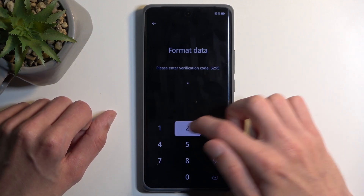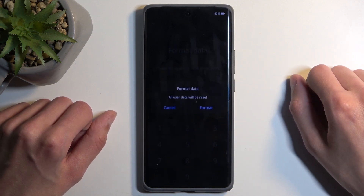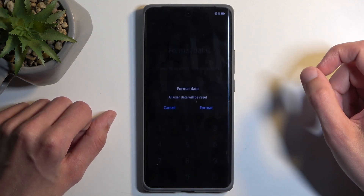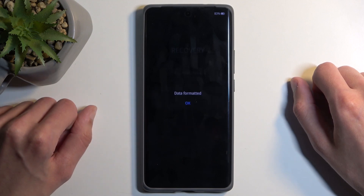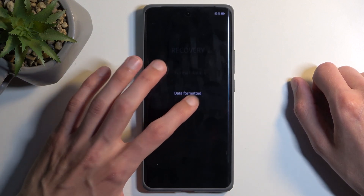For me it is 6295, and once you confirm it correctly it gives you a pop-up: format data, all user data will be reset. Click on format — this will now begin factory resetting your device, and at this stage it's very quick, so you can just click OK and this will reboot the device and continue the resetting in the background.